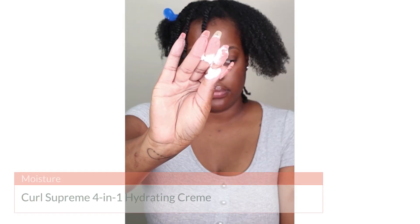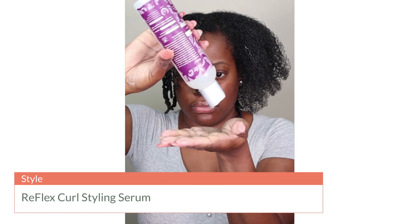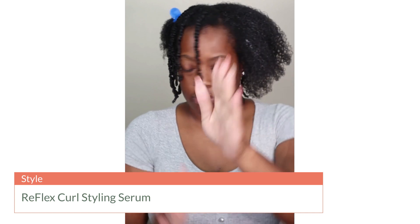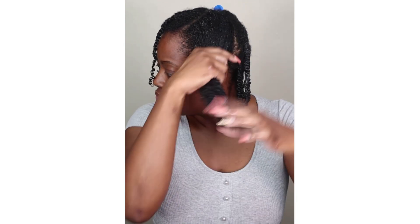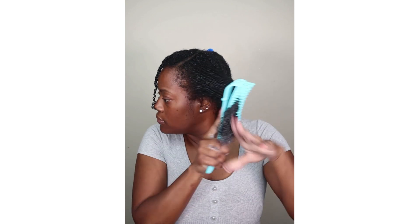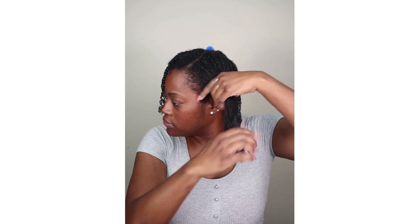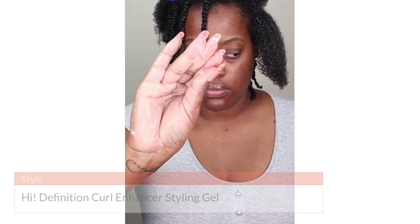Now we're moving into styling. First I'm going to grab the Curl Supreme 4-in-1 Hydrating Cream and apply that to the entire section before I even start my twist — just putting it throughout and making sure it is thoroughly worked into my hair. After that I'm going to pick up the Reflex Curl Styling Serum. This is good for smoothing your strands, it helps to fight frizz and flyaways, it adds shine, and it also helps with curl definition. I like to use this before going in with the gel because it gets my curls popping so I don't have to put as much gel in, which helps me avoid flaking.